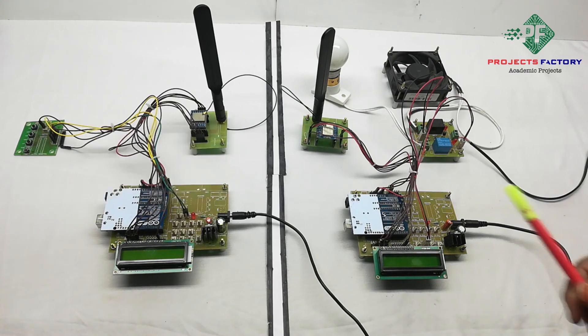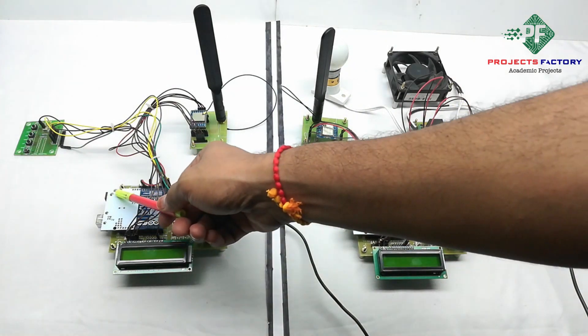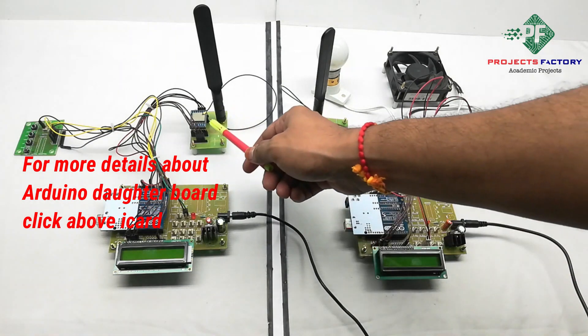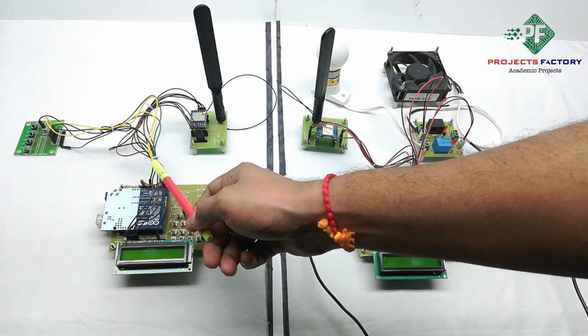Here we have two sections: this one is the transmitter and this one is the receiver. On the transmitter side, the hardware connections are Arduino and its data board along with power supply, a 16 by 2 LCD display, a LoRa module connected to the Arduino SPI pins, and four buttons connected to the Arduino analog pins.